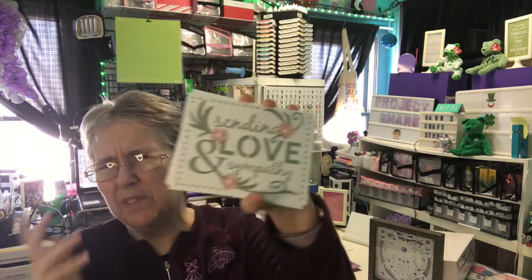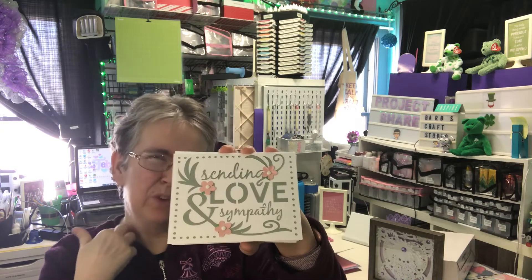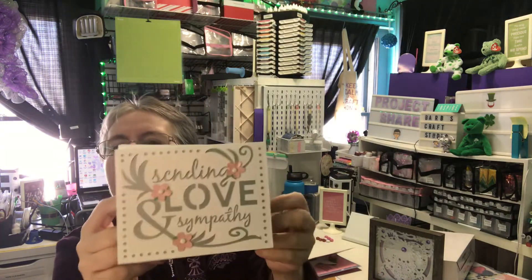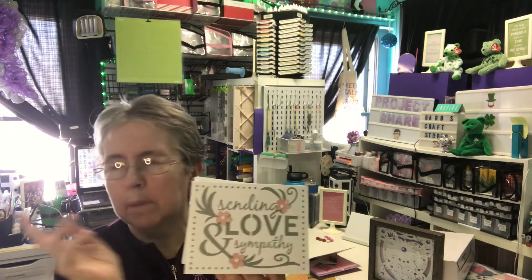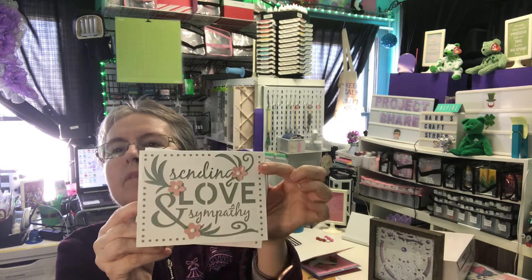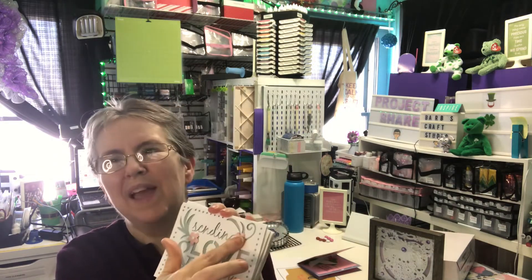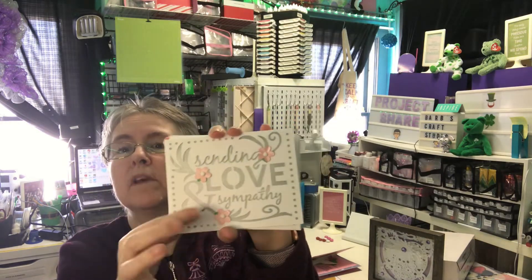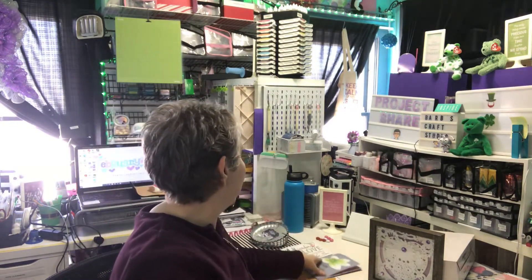This one was a Design Space project. I'm not sure if it's free for everyone or if I own the images. I didn't look into it enough to see which case it was. You can find it in Design Space, and I'm sure if you're an Access member it's probably definitely free. I added a sentiment to it and did a total of four. I'm probably going to have to add cushioning and pay extra postage for this because I used little brads in there, and that would make it unmailable at the letter rate.